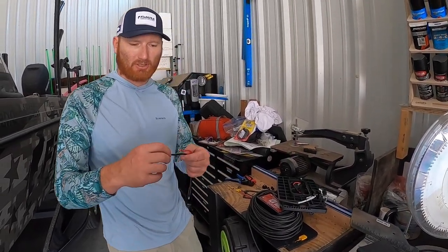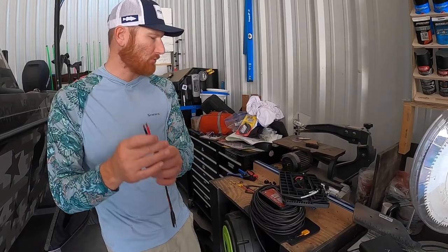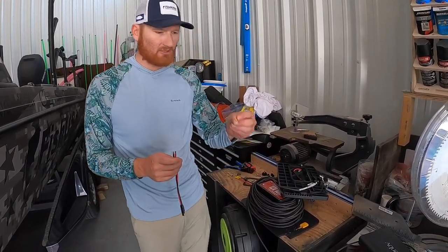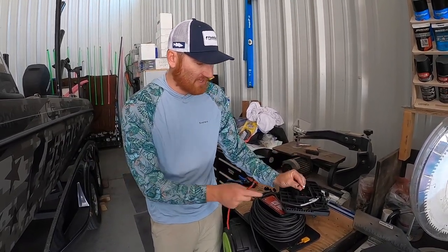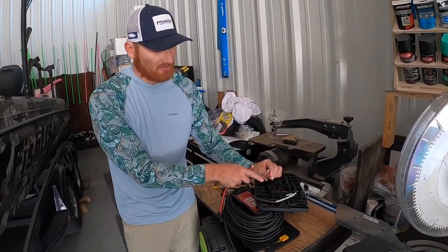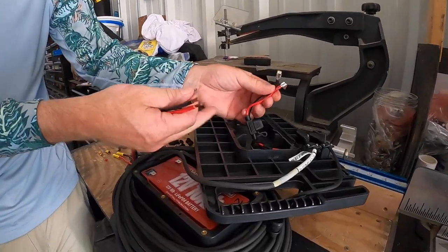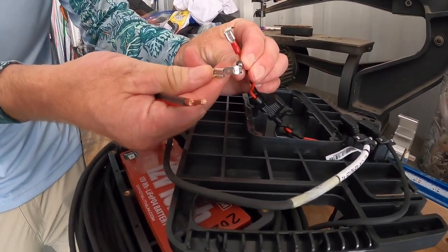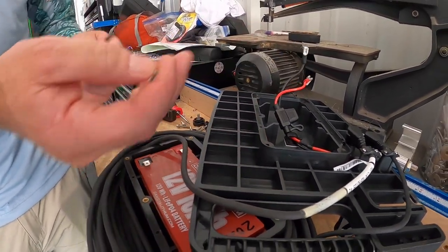The next thing is we're going to cut these connectors that they had on there off, strip the wires down, and put another connector on here. They've got a little double spade connector on the clip, so we're going to put this on there so we can tie it right into the one that's there, pop that in, and make that kind of semi-permanent.